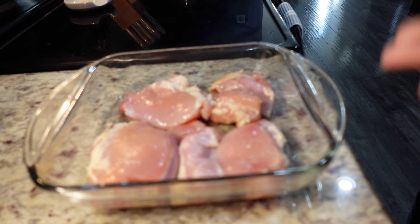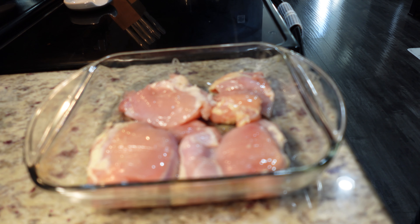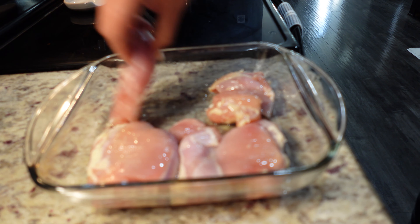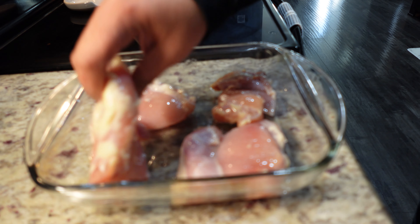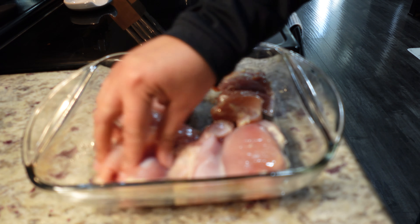I have four chicken thighs here — these are boneless — that I have thawed out and patted dry. I'm going to add my choice of oil, which is olive oil. You can add butter, sesame oil, vegetable oil, any oil you'd like, but I'm going to use olive oil and coat the chicken before we add seasonings.